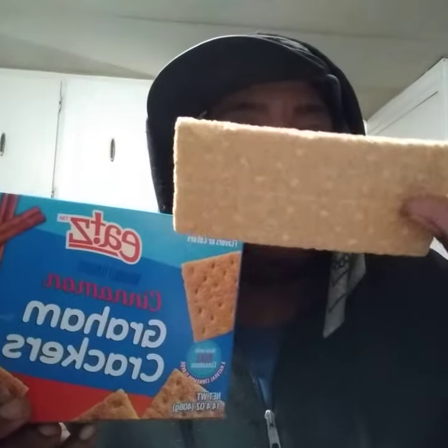This is a regular graham cracker — it has a lot of cinnamon on them as you guys can see if you look closely.